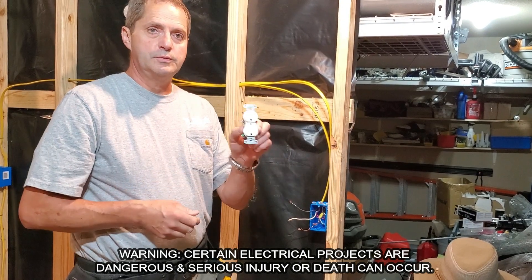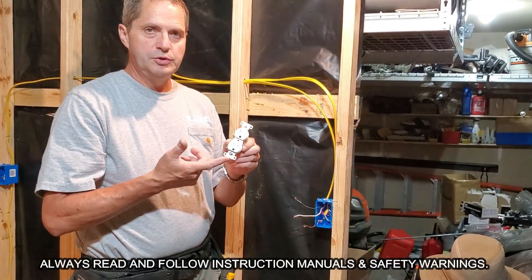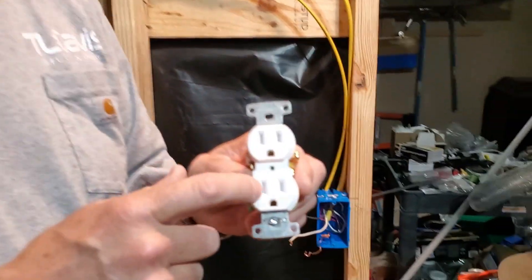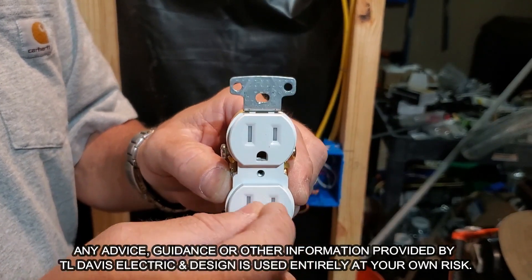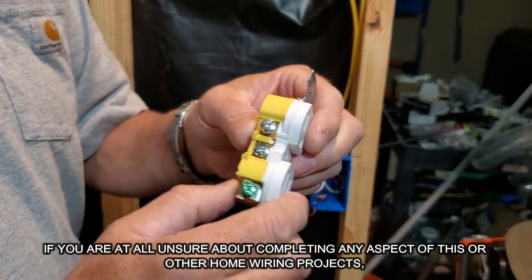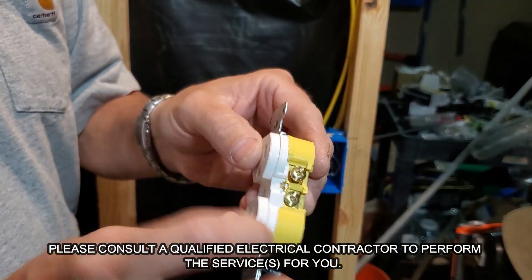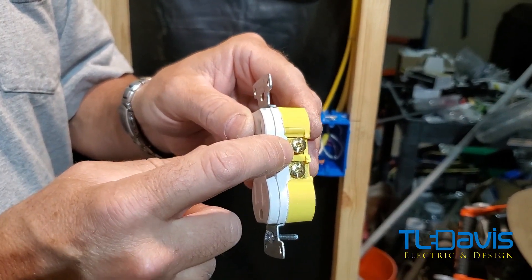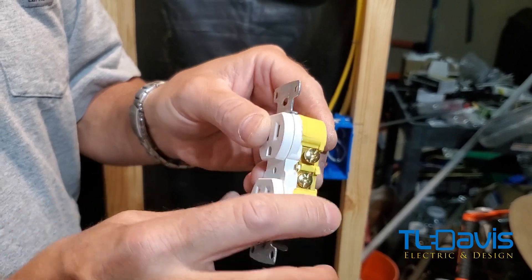Today we're going to install a receptacle. This is a tamper-proof receptacle that we use in homes nowadays — it helps prevent children from getting shocked, as it has closures and you have to push the plug in on both sides to open it. If you look here, we've got the ground screw, a silver-looking screw, and a copper-looking screw. This copper screw is your hot, which is your black or red wire.